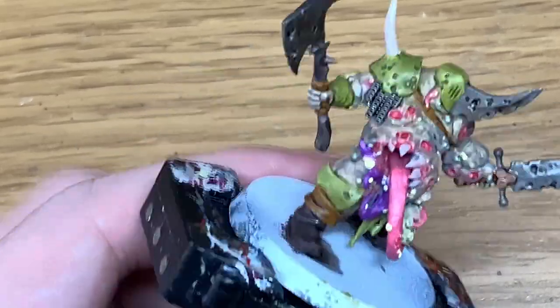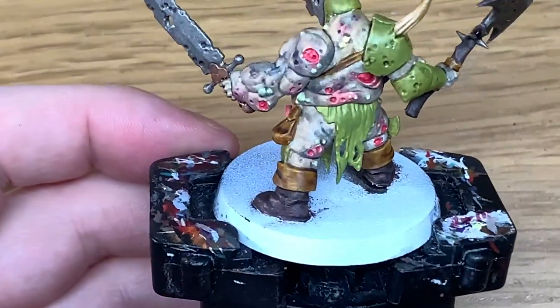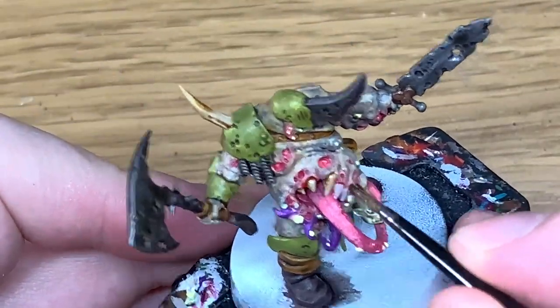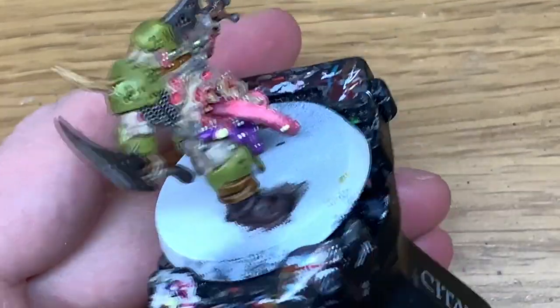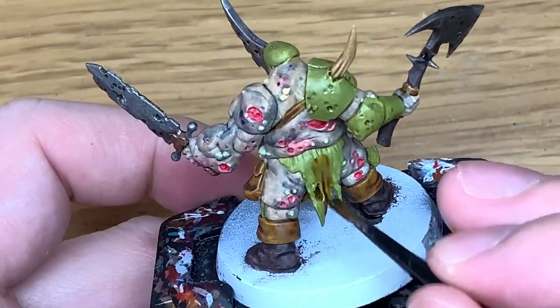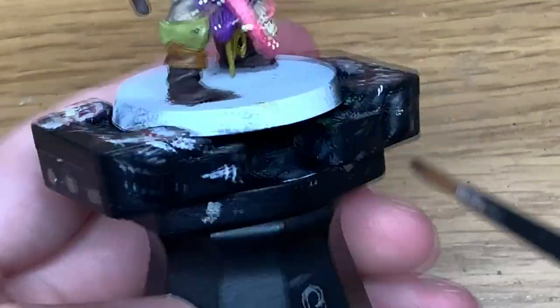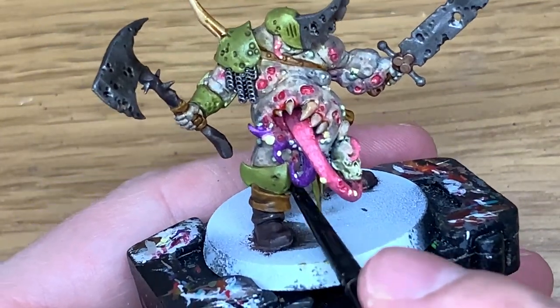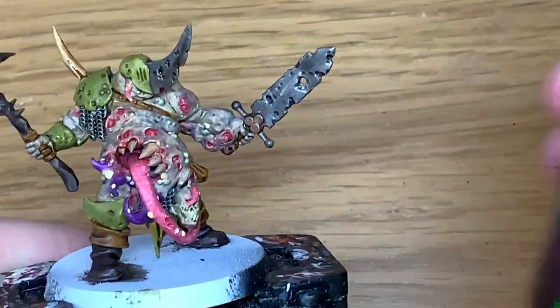I'm going to use a little bit of Citadel Seraphim Sepia. I'm going to use this to paint the bone which is growing out the top of his shoulder, also each of the teeth around the mouth - just make sure they've all got a nice coat of that. I'm also going to use it on the cloth because that means that when we come to paint up the cloth it'll have that different shade within the recesses compared to the armour so they won't blend in too much together.